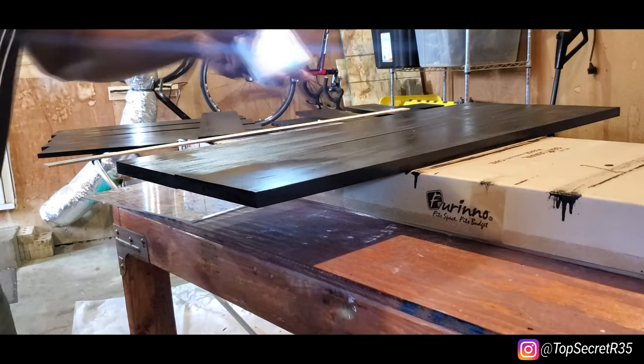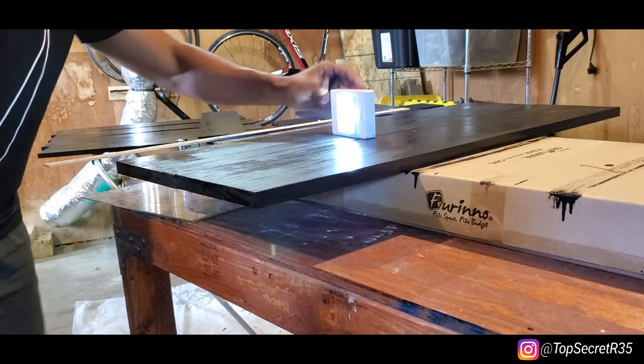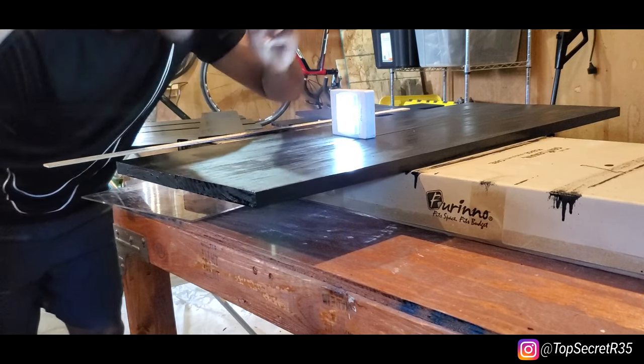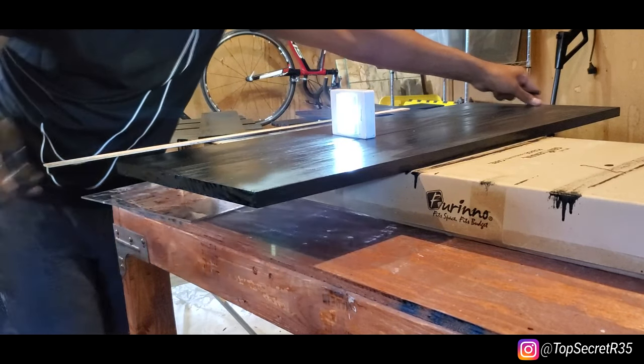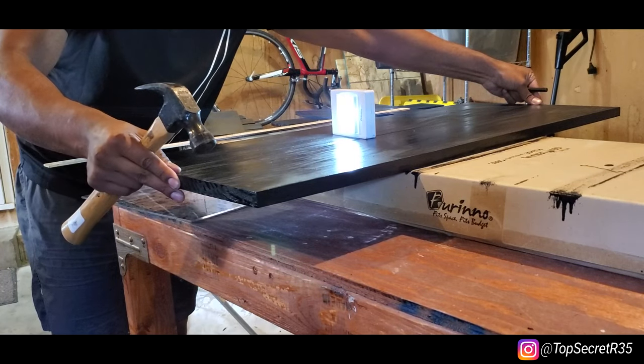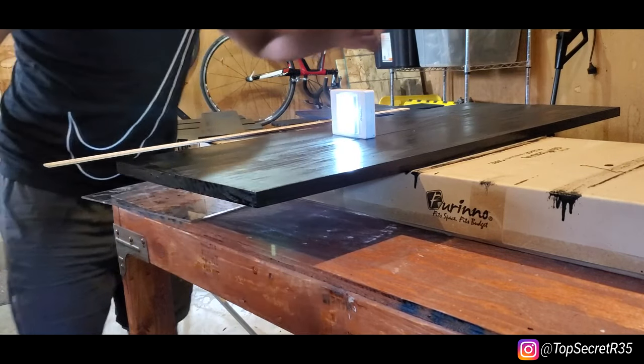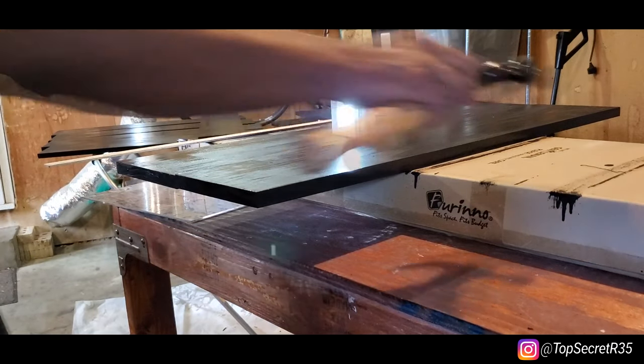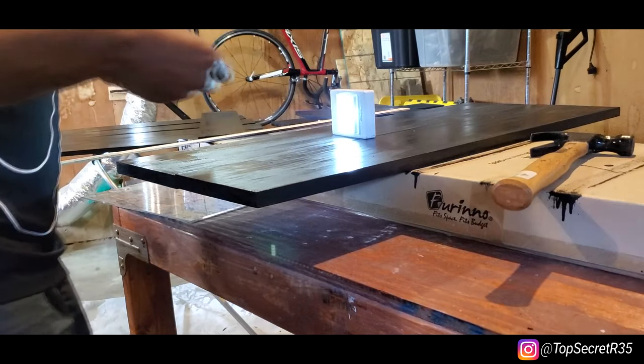Next thing — take a light center punch, make sure you're exactly on the mark you made. It's not even a bad idea to double check that your mark is right. It's not something you want to do twice.